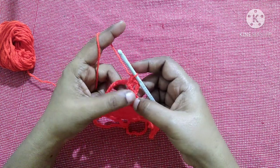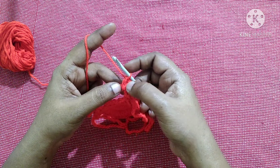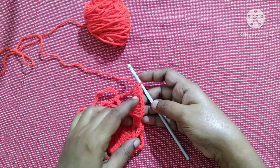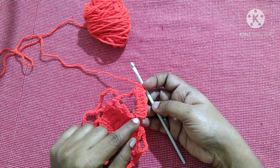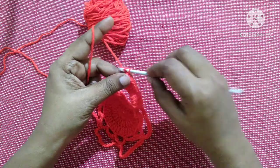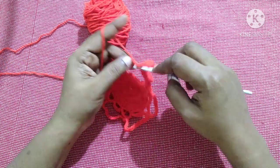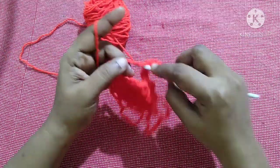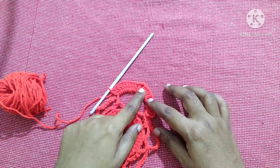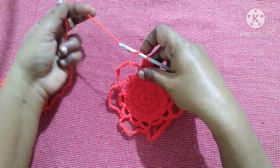We are going to do nine double crochet inside this chain 15 space. Totally you will have ten double crochet — this chain three acts as the first double crochet. After doing nine double crochet it looks like this. Then do chain two and do ten more double crochet in the same chain 15 space.